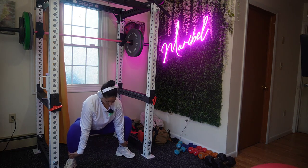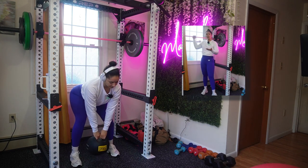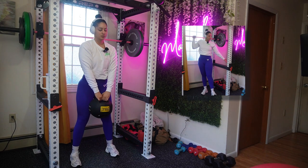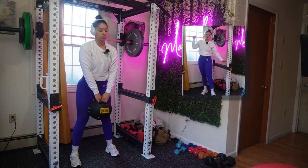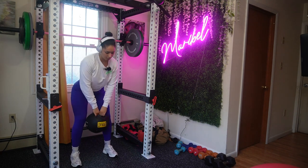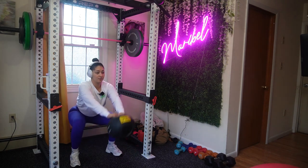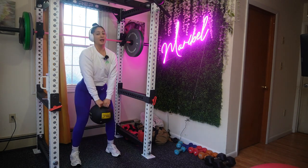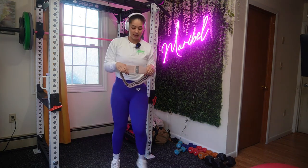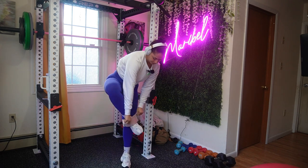We are starting off with deadlifts. If you want to use a barbell you can, if you want to use dumbbells you can, you got kettlebells — let me show you how to elevate a deadlift. You're going to go into your deadlift, squat and come up. To elevate it further: deadlift, squat, then a frontal raise.